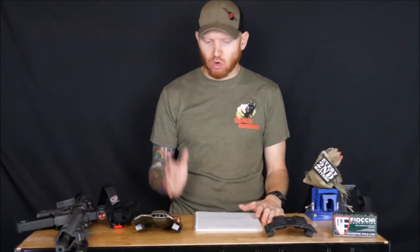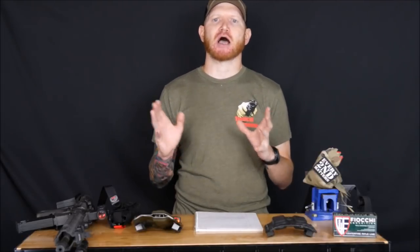The course itself is a two-day course, eight hours each day. It requires 1,500 rounds of rifle and 500 rounds of pistol ammunition. I used Fiocchi .223, which is the 55-grain full metal jacket boat tail — their standard 55-grain ball — and then Fiocchi 9mm 115-grain ball ammo for my pistol. No issues there, worked perfectly.